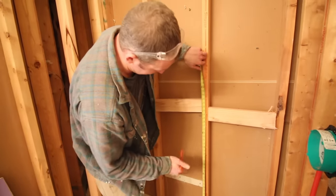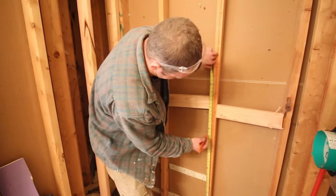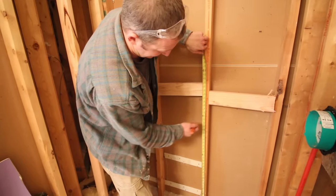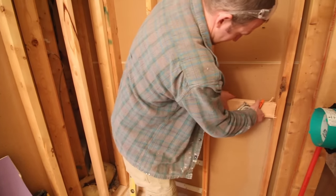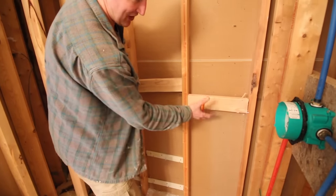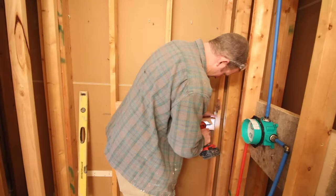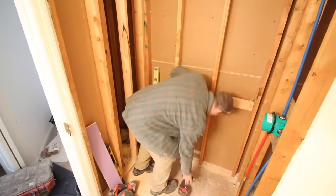We're going to put some wood blocking in for a grab bar. Typically you'll be between 36 and 42 inches for a grab bar height. Keep in mind the shower floor will add about an inch and a quarter to an inch and a half, so we'll set the blocking at around 39 inches. Two 3-inch deck screws were used on each side of the 2x4s for a rock-solid installation. You could also use a 2x6, 2x8, or 2x10.